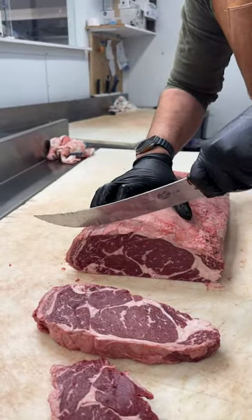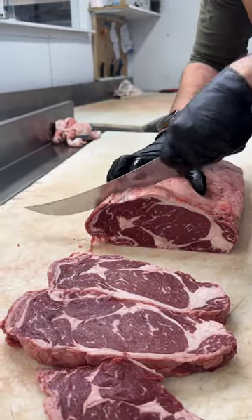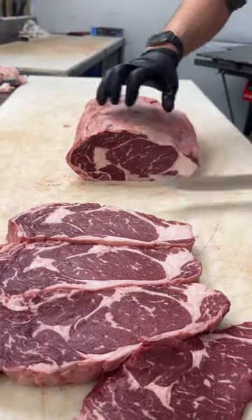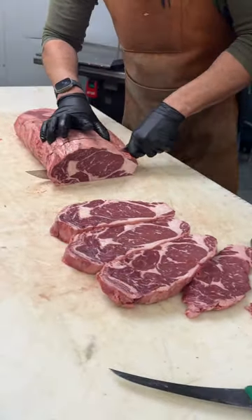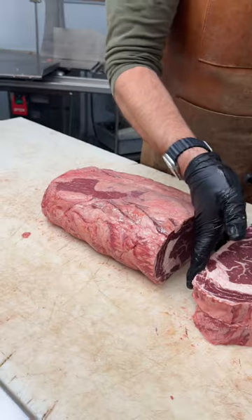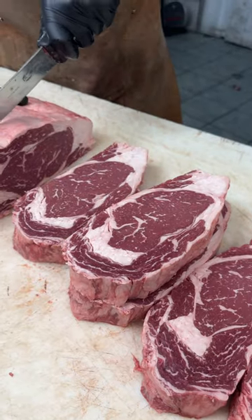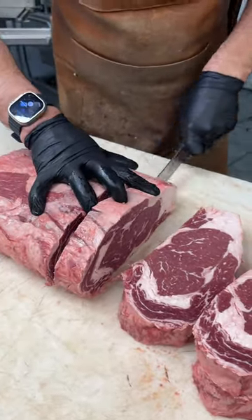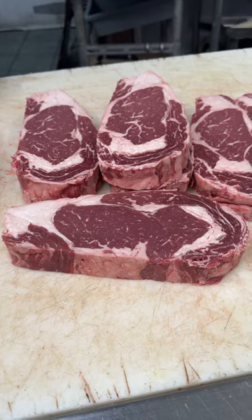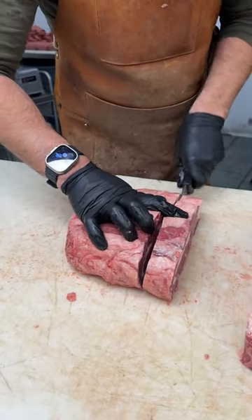So right now we're cutting from the chuck end. Then we'll trim them up afterwards. Look at that — beautiful. The eye is not too big on them. That marbling right in there. You're going to cut them down.